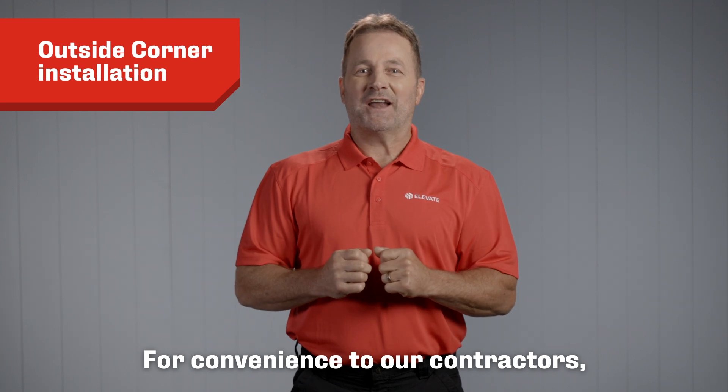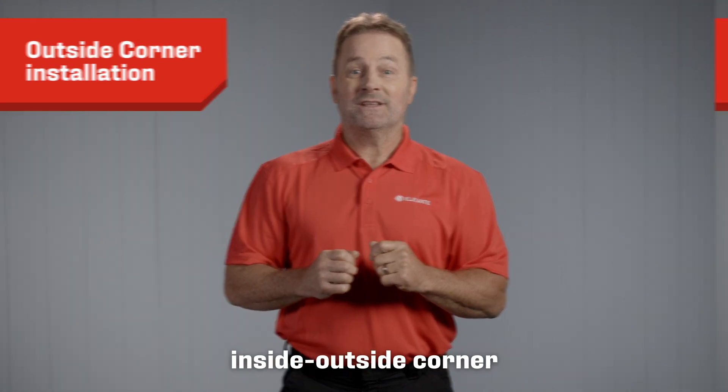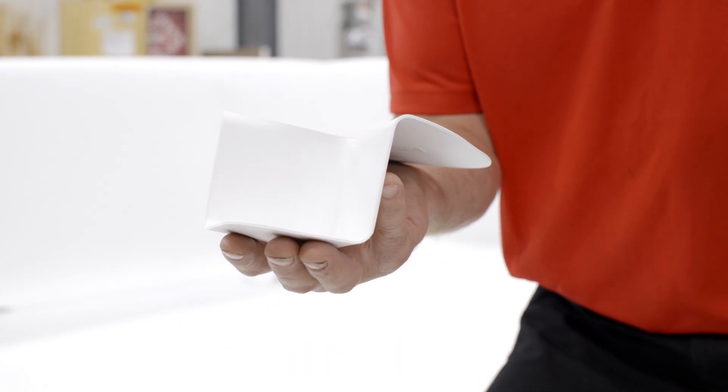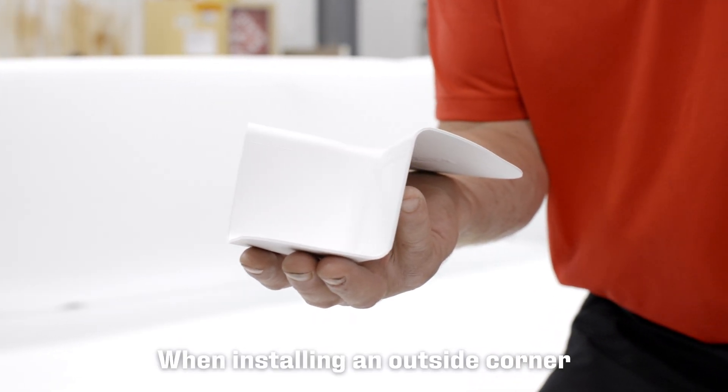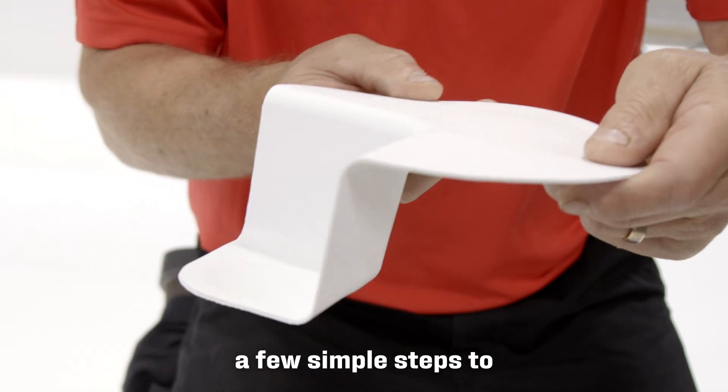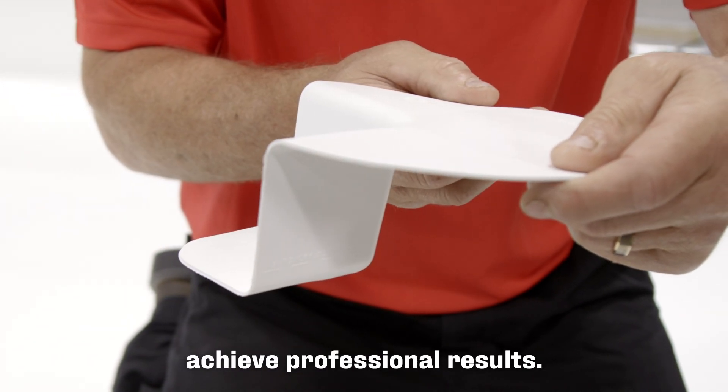For convenience to our contractors, Elevate offers a pre-molded inside outside corner flashing piece for ease of application. When installing an outside corner using Elevate pre-molded corners, you need to follow a few simple steps to achieve professional results.